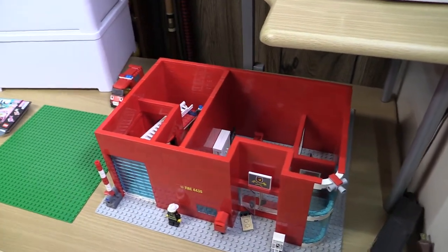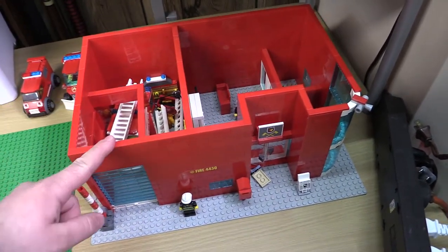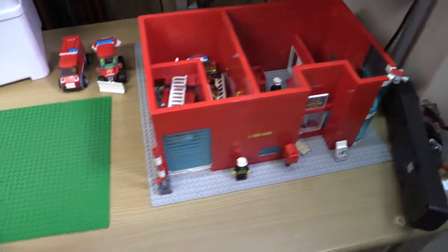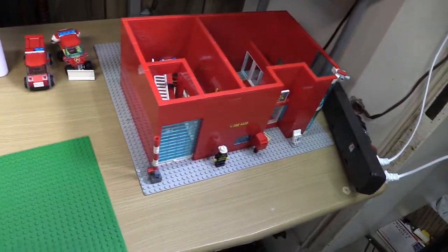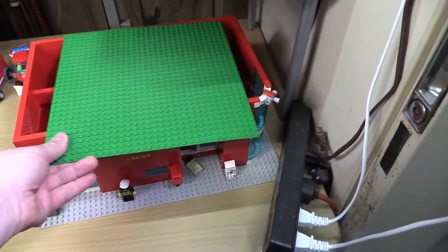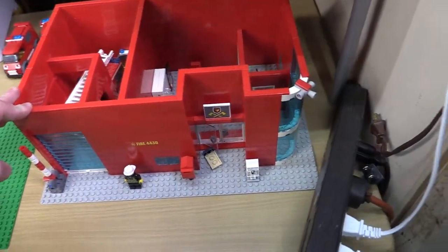All right, hello everyone. So today we're going to be rebuilding the fire station that I talked about in the last video, and we're going to be moving it from this big 48 by 48 base plate up to this 32 by 32, so much smaller. You can obviously see the difference — the base plate's dirty, I don't care, but you can see the difference in size.